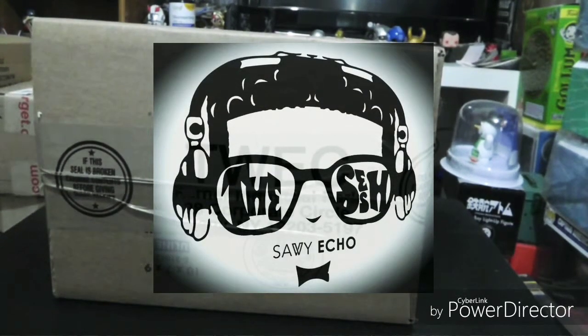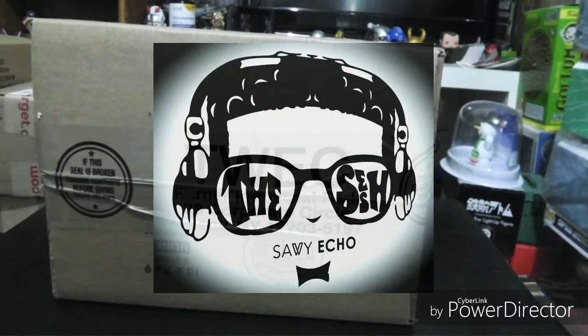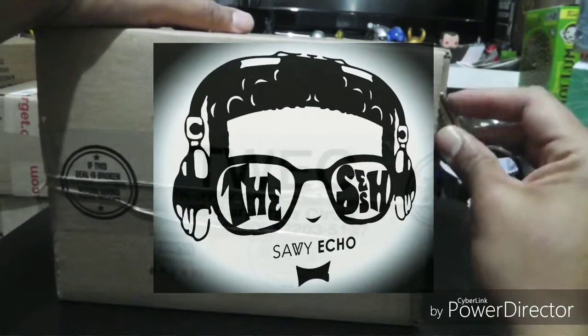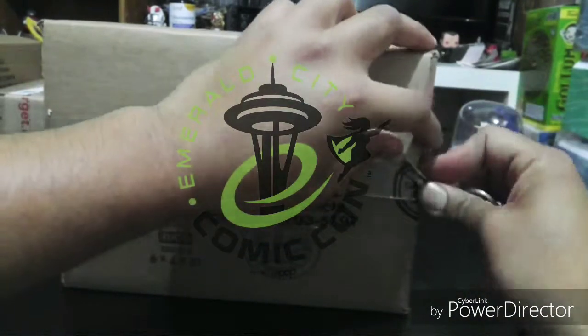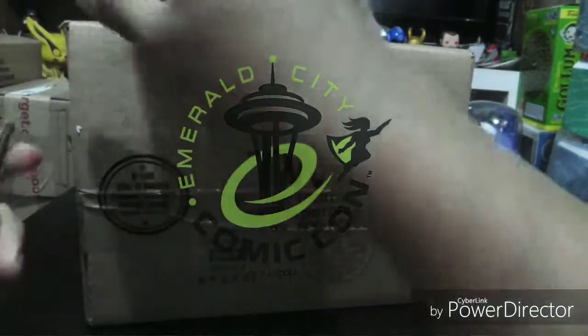What up guys, Savvy Echo here and welcome back to The Sesh. Today we're pretty much unboxing from Emerald City Comic-Con — the Buzz-Off from He-Man and the glitter Carmen Sandiego.